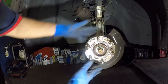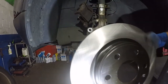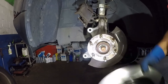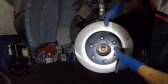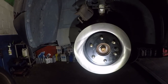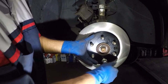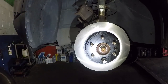Looking really good. Take the disc and put it on. This one did not have a screw, but usually there will be a screw hole — make sure you line it up. The screw will hold the disc in place. If you don't have the screw, you can just take one of your lug nuts and screw it on to hold it temporarily — and that's it.